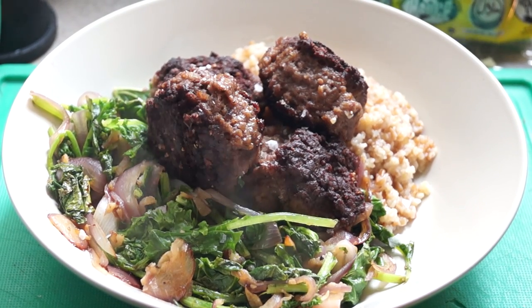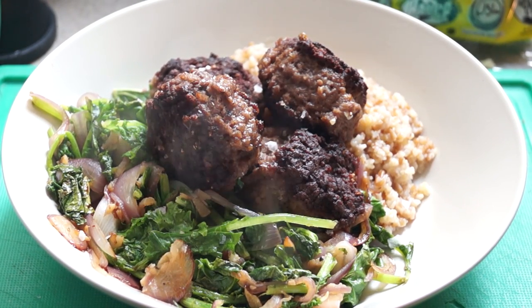So for dinner, this is my post-workout meal. We need some meatballs, some kale, and carbs in the form of buckwheat.